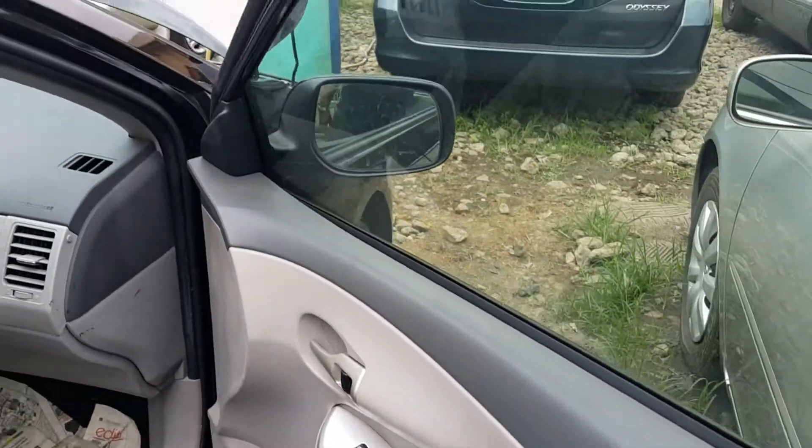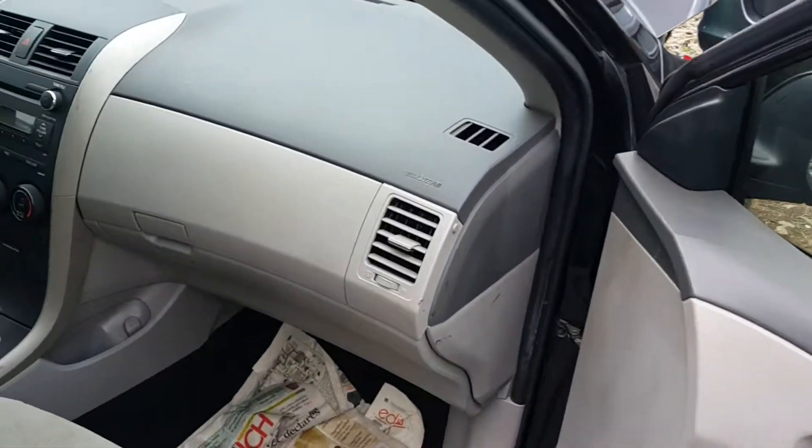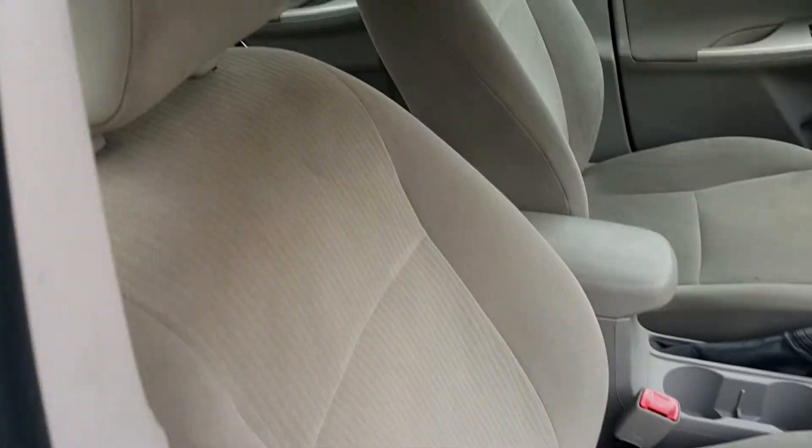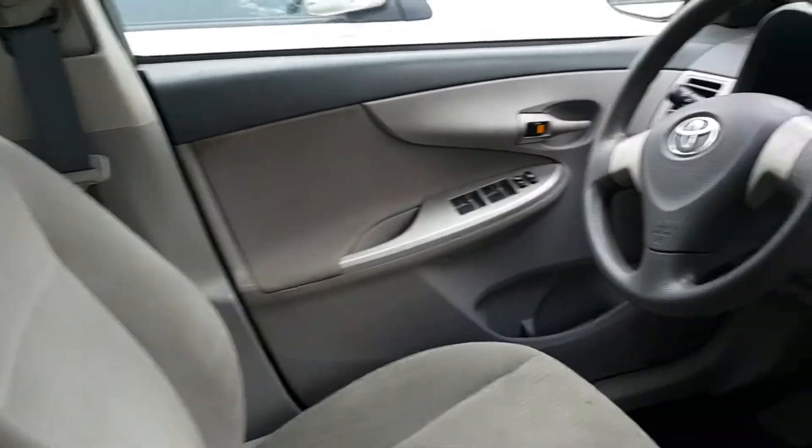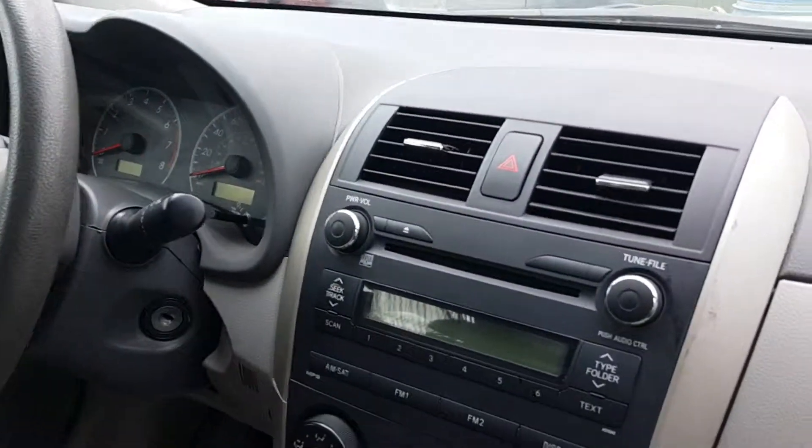Here we're looking at the passenger side of the car. There's a good view of what the car looks like.